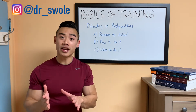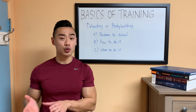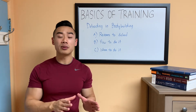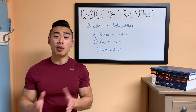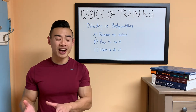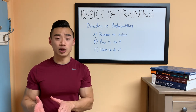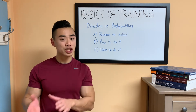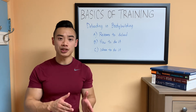Today, we're going to be talking about deloading in bodybuilding. I think this is a really important topic and it's probably one of the most overlooked things by beginners. It's really common in bodybuilding to have this attitude of go hard or go home. And while that mindset is great for motivation, it can lead to problems down the line if you don't know how to deal with fatigue.